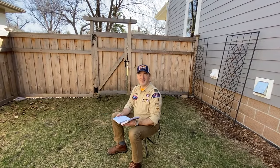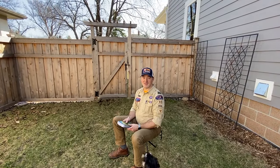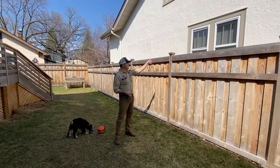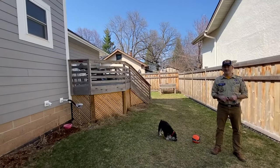I was about to set up a clothesline to dry out my clothes. Let me show you how. I've got my rope for my clothesline, and I've got two points that I'm going to attach it to — one on the fence here and another point on the deck there.